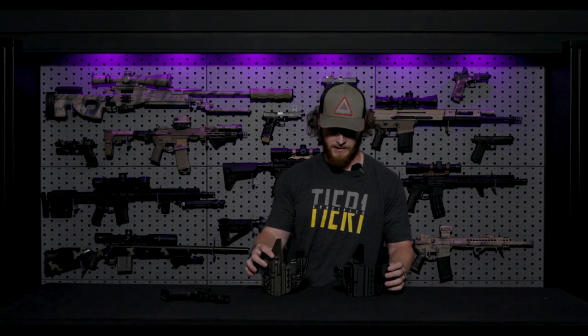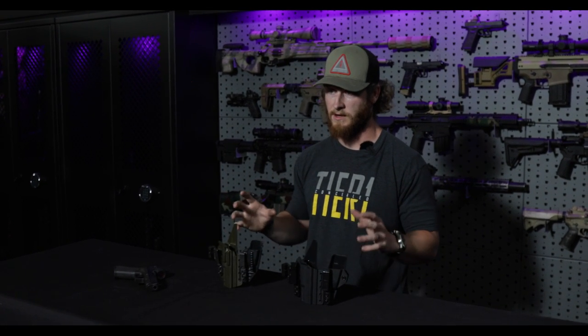Alright guys, that pretty much covers the comparison between the Slim and the Elite series. If you have any more questions, drop them in the comments or hit us up on customer service, Facebook, or Instagram — we're always answering questions. Let us know what you want to see next, whether it's holster questions, gear, drills, or anything else. Don't forget to like, share, and subscribe, and we'll see you next time.